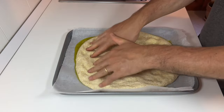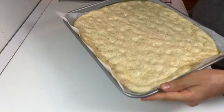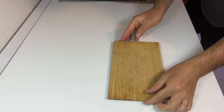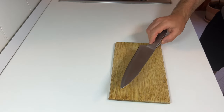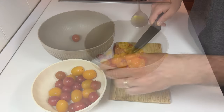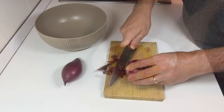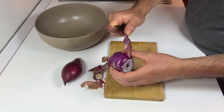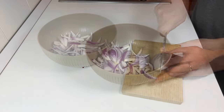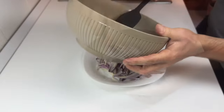Now we have to prepare the topping. I chose red and yellow cherry tomatoes and two Tropea onions. Take the cutting board and knife and cut the cherry tomatoes in half, then add a tablespoon of olive oil and toss. Peel the onions, cut them first in half and then into wedges, add two tablespoons of olive oil, and toss.